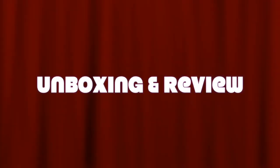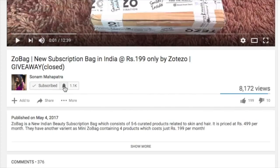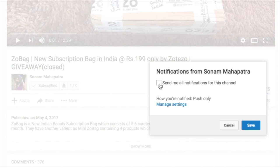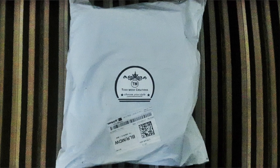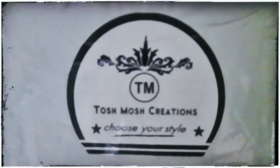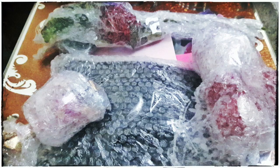Please click the red subscribe button and the tiny little bell button right next to it so that you don't miss any of my videos. This is how my package has reached me — it has their logo or sticker on it that says Tosh Mosh Creations, 'Choose Your Style,' and inside it we had all the products individually bubble wrapped and very carefully packaged.